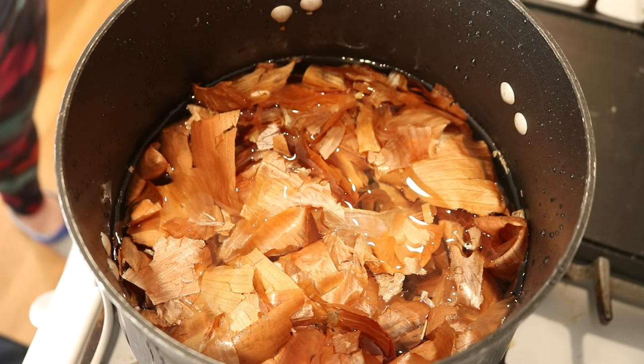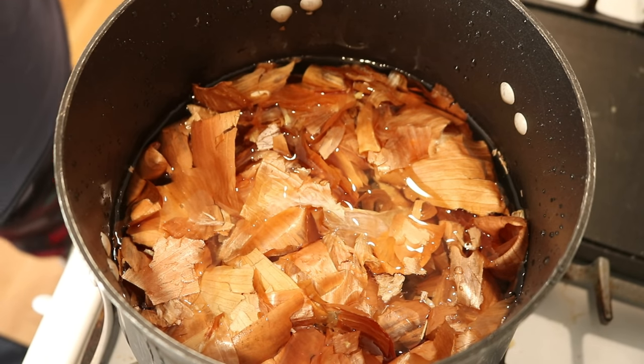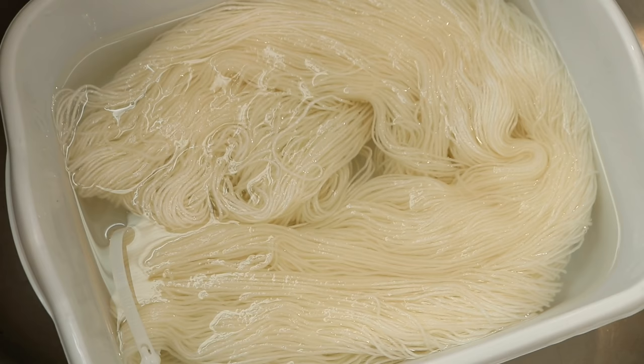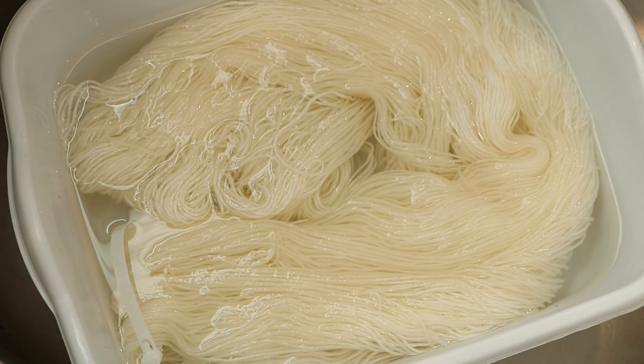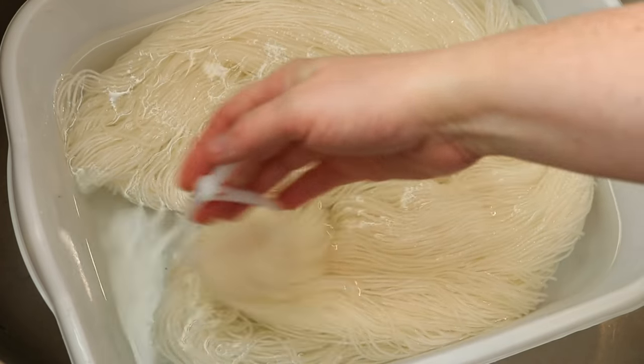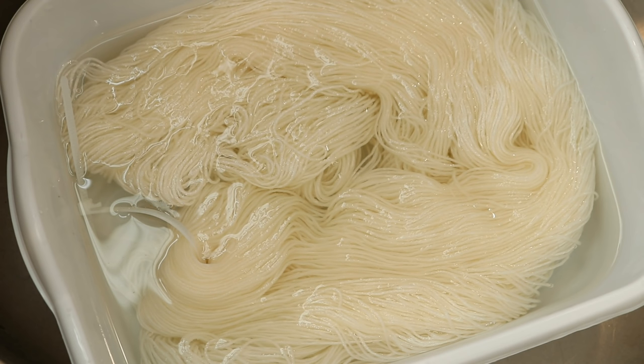I want to heat the skins for at least an hour. I'll come back and evaluate where we are at that point. While we wait to extract that color, I'm going to pre-soak our sock yarn. I've added a new reusable nylon zip tie to help keep things ordered, and I'm pre-soaking in clean tap water for about an hour. You can find links to the yarn, zip ties, and my dedicated dye equipment in the video description.